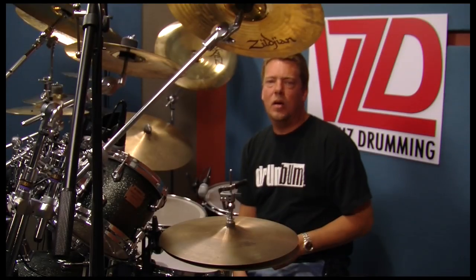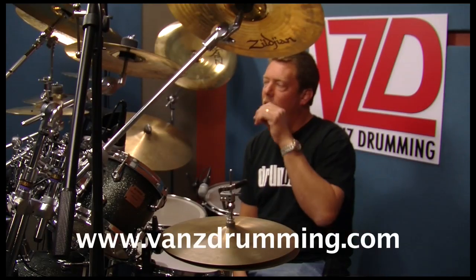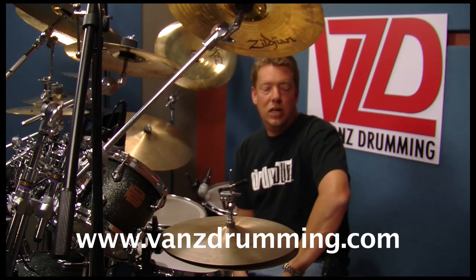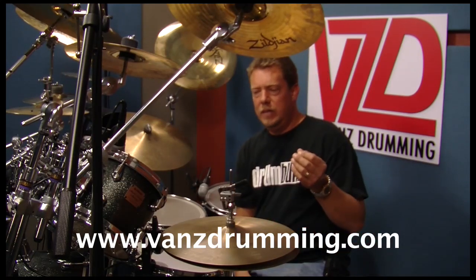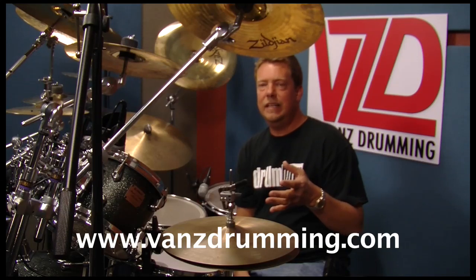Alright, how you doing? Welcome to Vans Drumming. Randy Van Patten here in the vault. Once again, for a great lesson for you. I'm going to talk about this technique that I've spent years and years perfecting.